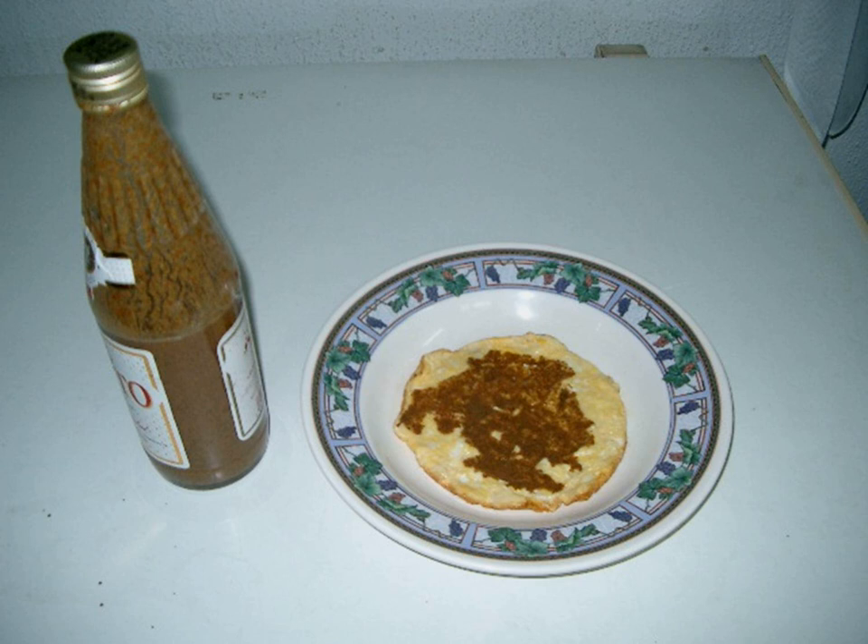Mayawa originates in the southern coastal regions of Iran, but has become a popular food item in the Persian Gulf countries, brought by the migration of the Hawala and Ajum communities. It is typically served on top of a wafer-thin crispy flatbread called rigag or tumushi, and falazi.